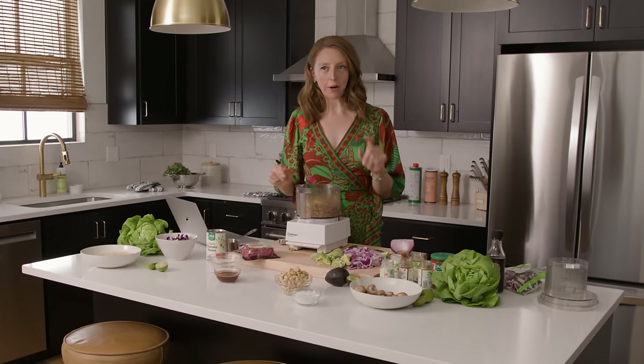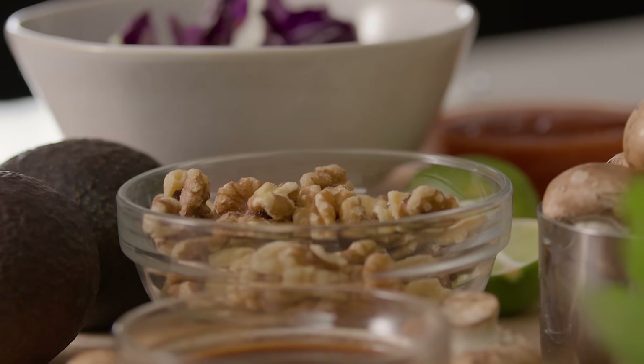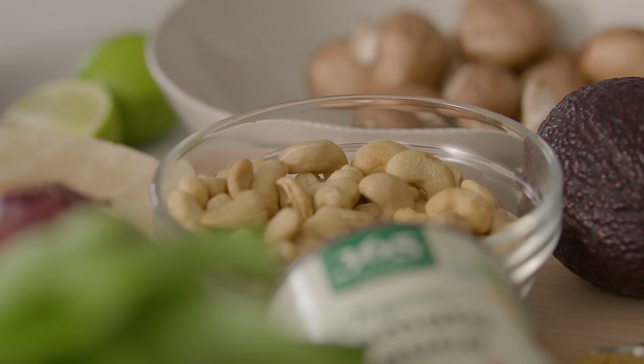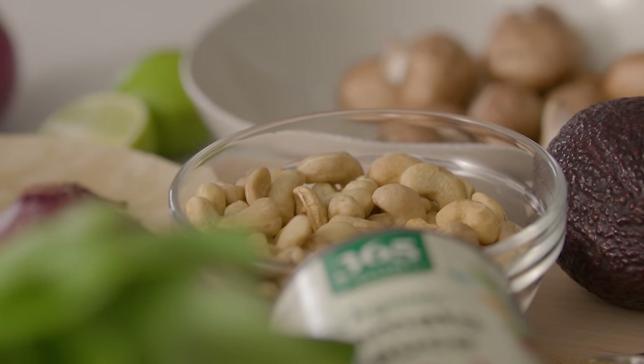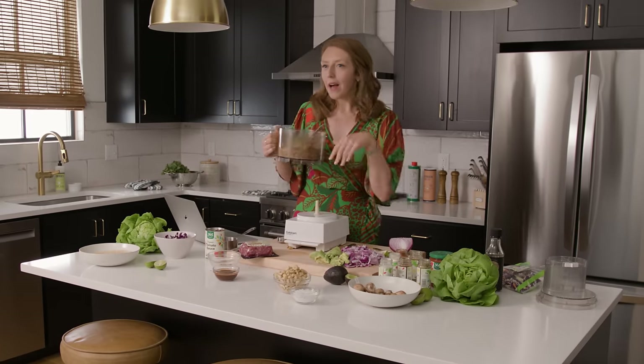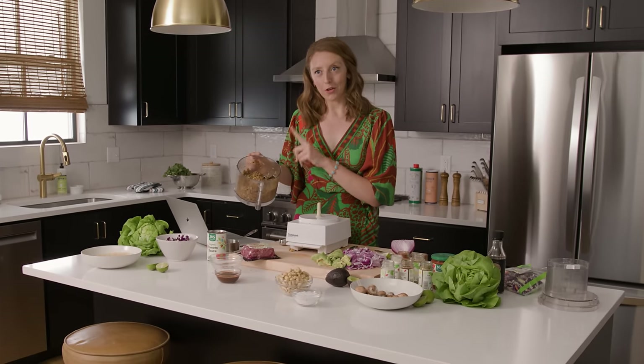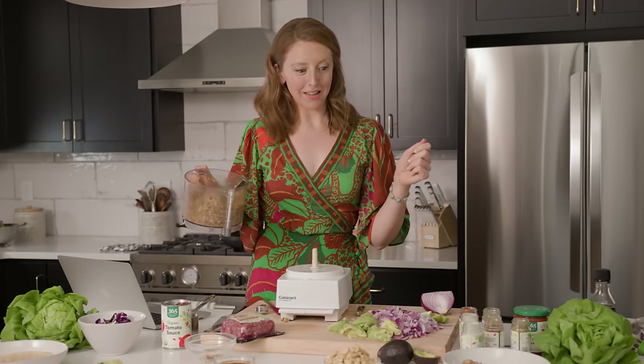Some people give vegetarian taco meats a bad rap because it's trying to be something that it's not — trying to be ground beef. But I think this needs a total reframe. When we think through that framework of food as just molecular information, it really just comes down to what's this beautiful stuff we're putting in our bodies. This is gorgeous molecular information that tastes delicious and it's gonna make a delicious taco.